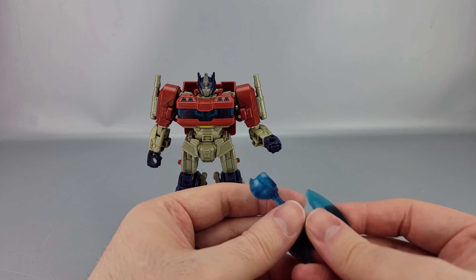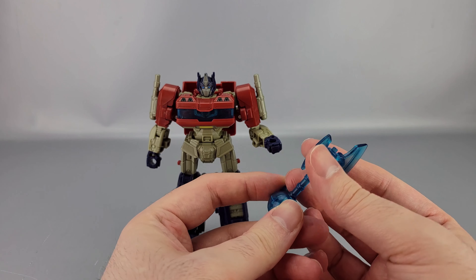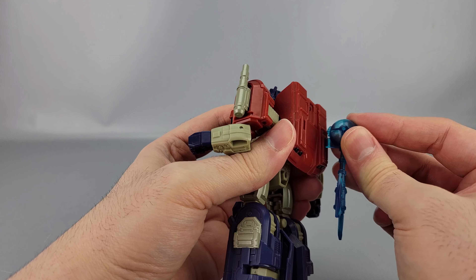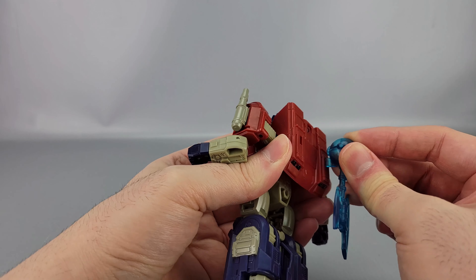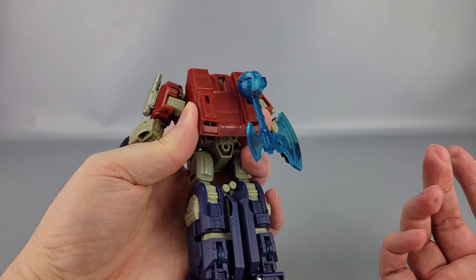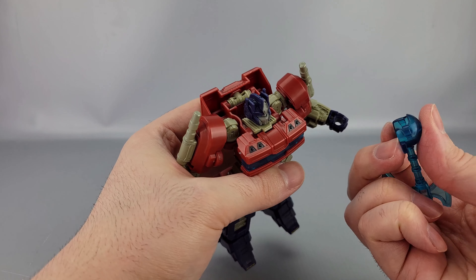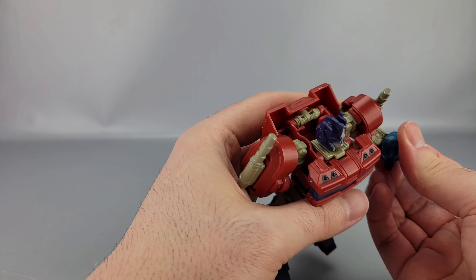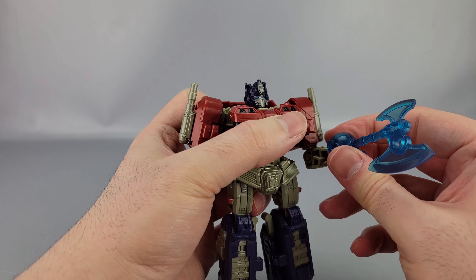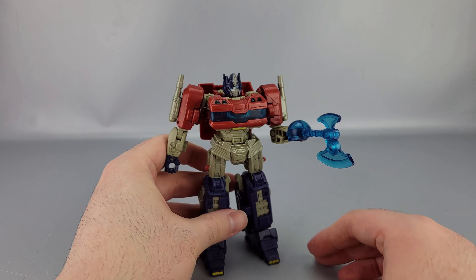There are those accessories. He also has, of course, a translucent blue axe which goes over his hand. If you want, you can store it back here — there are two slots and tabs on the axe. You can store it on either side, or of course put it over his hand. It looks very tight right there, weirdly enough. Now he's got his axe with a little hole in it.